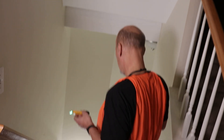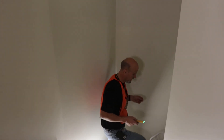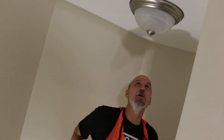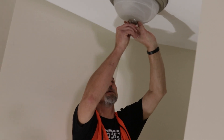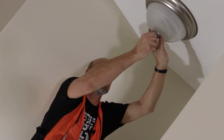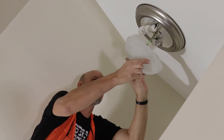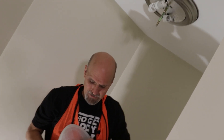What we're going to do now is pull the cover from this light and test to see if we're getting power to these receptacles for the lights.